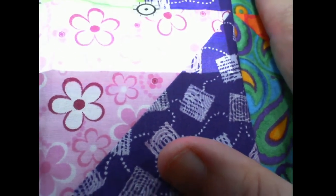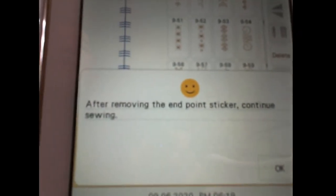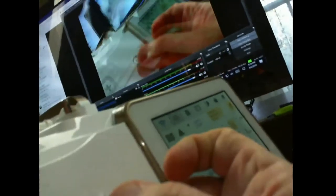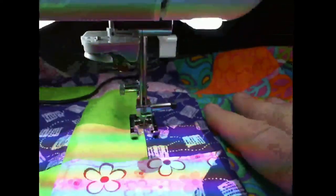It's slowed up on its own — now it just beeped. The screen is telling me: 'Remove the sticker, then continue sewing.' I'm going to click OK, remove my sticker — and just like snowman stickers, you can reuse these — I'm going to temporarily place it off to the side. Now it's already remembered where the sticker was, so it will stop where the sticker was.